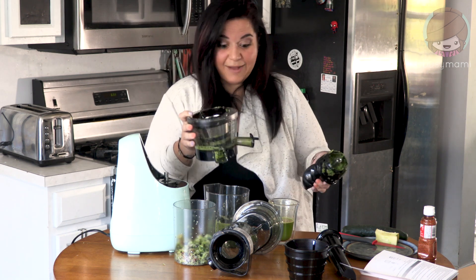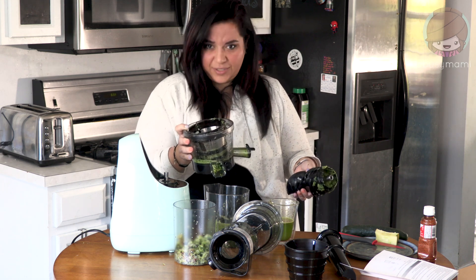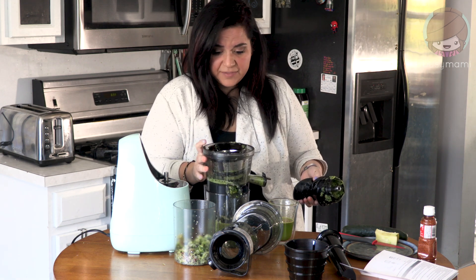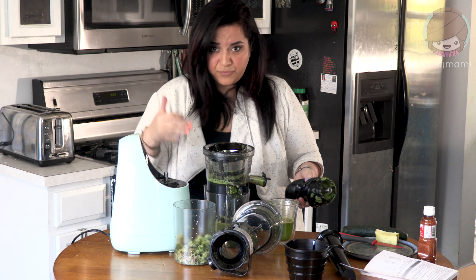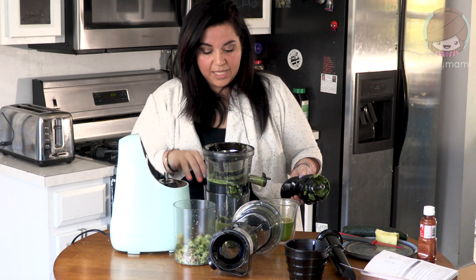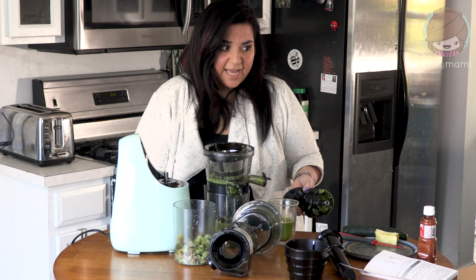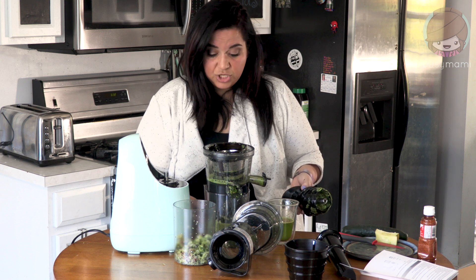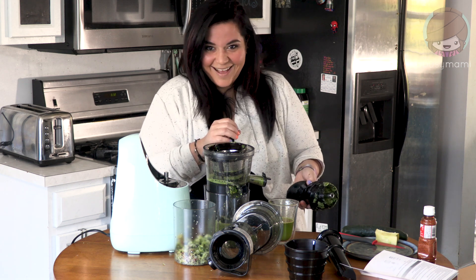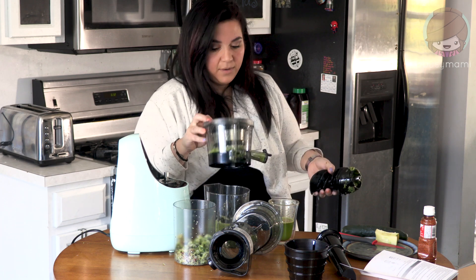You can make fresh juices for your kids, or if you're doing keto or any healthy lifestyle where you're trying to get more vegetables and fruits — the endless possibilities! I'm thinking I could make ice cubes of vegetable juice to add to my drinks, like cucumber with a little tajin. Wow!